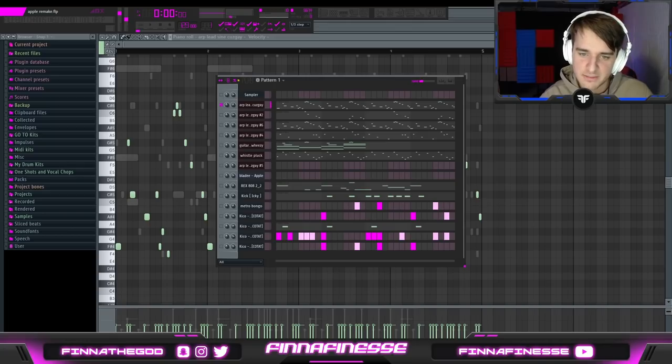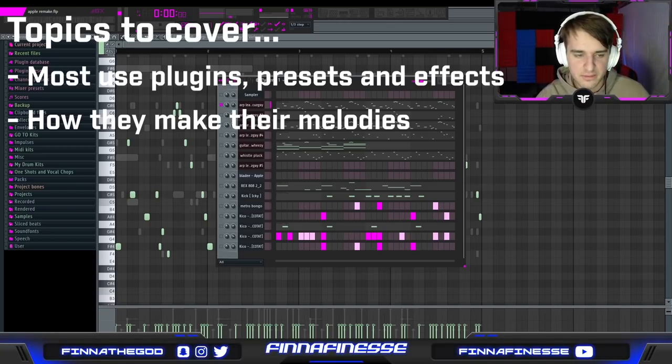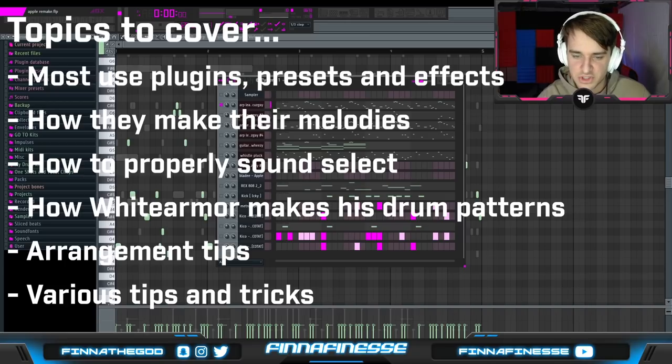So to start that, I'm going to be going over how to make beats for Drain Gang, and in other words, how to make beats for Blade or White Armor. In this tutorial, I'm going to be going over their most used plugins, presets, and effects, how they make all their melodies, how to properly sound select, how White Armor makes his drum patterns, arrangement tips, as well as various tips and tricks along the way.